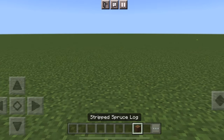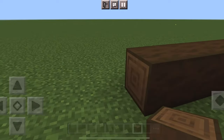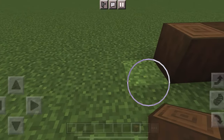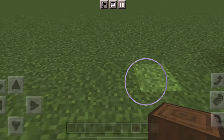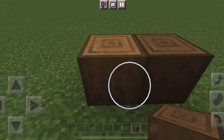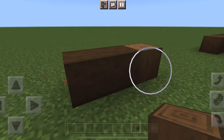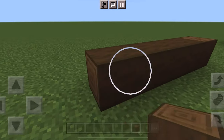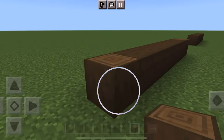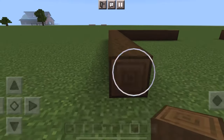First, take stripped spruce log and place down eight blocks like this — I like to make the ends upward. Then count six blocks for the entrance of the barn, place down your logs, and then do another eight. For the side of the barn, we're going to make it 28 blocks long and then connect the other two sides.